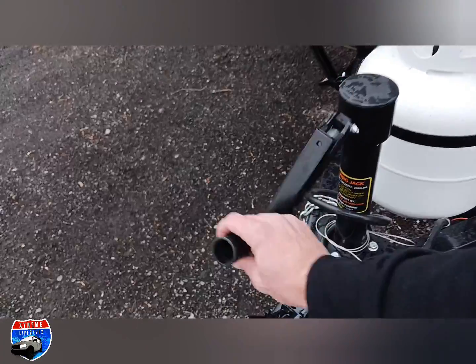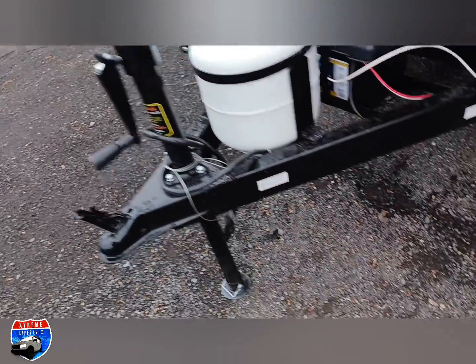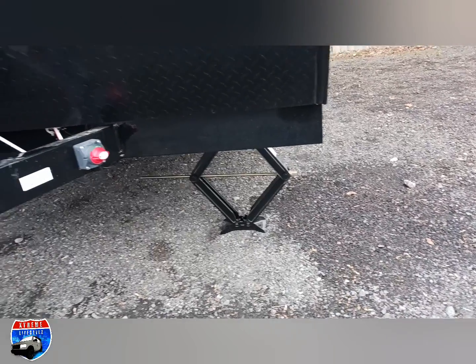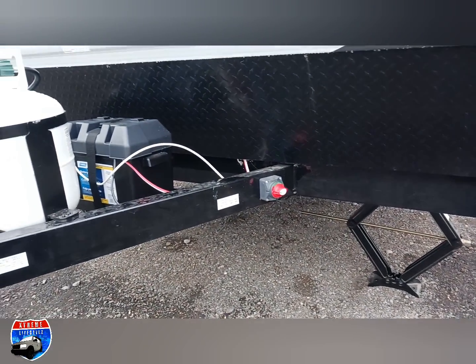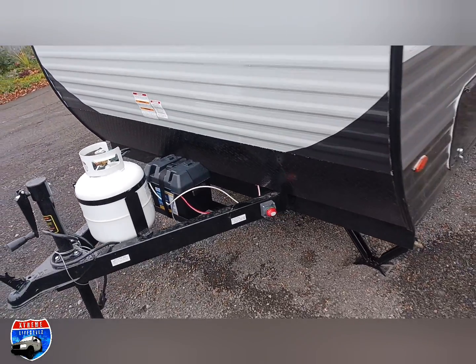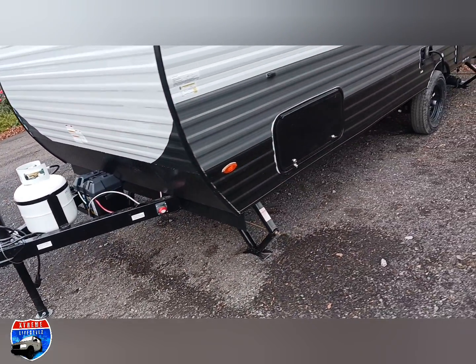There's an awesome jack that flips up and can be used with the same stabilizer jack handle. It comes with four stabilizer jacks all the way around, a battery disconnect switch, a 20-pound propane tank, and this one has a battery in the battery box attached as well.